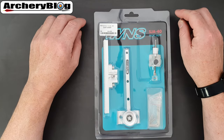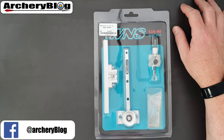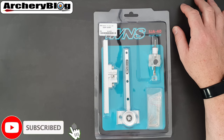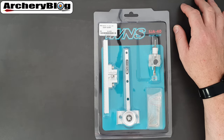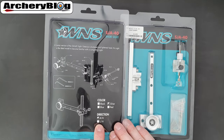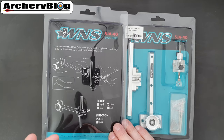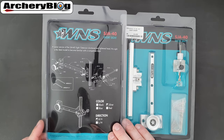Today we're going to have a look at the WNS SJA40 short recurve sight. This version is in silver, but you can buy it in black, blue, or red. On the back of the packet it shows the colors and also shows that you can buy them in left hand and right hand, although these do work in an ambidextrous way for both left hand and right hand.